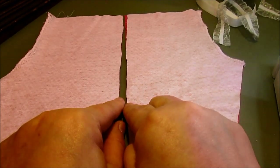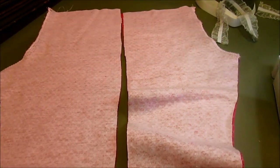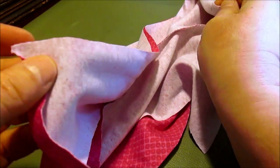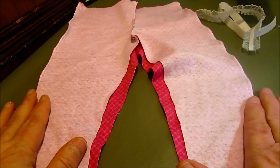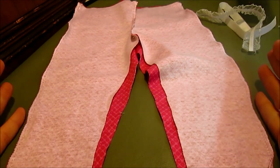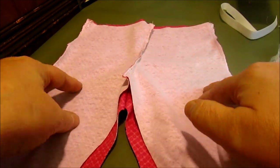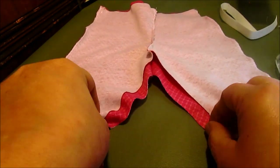Here they are — you can see the side seam, so we have our back and our front. We're going to put right sides together, match the side seams, and then sew all along the side seam using our stretch stitch. Then I trimmed them down to about a quarter inch and zigzag-overcast over the side.